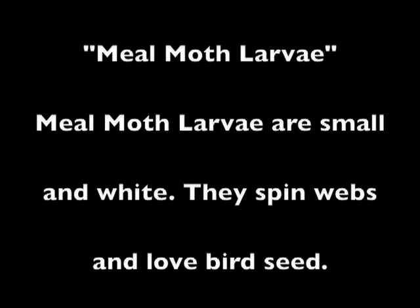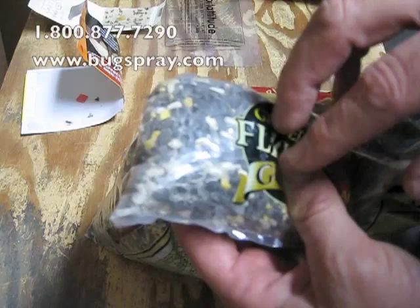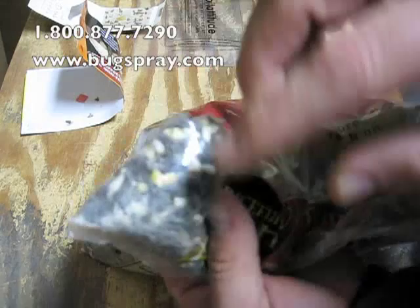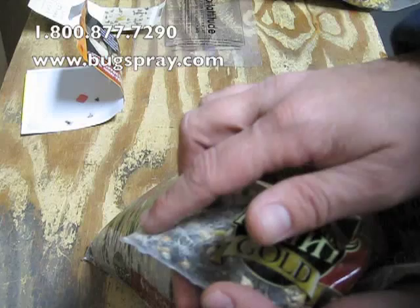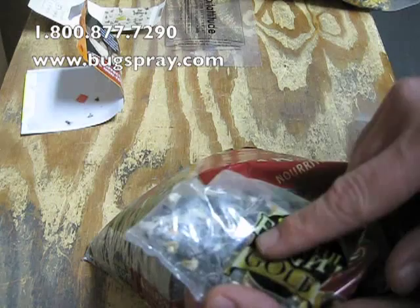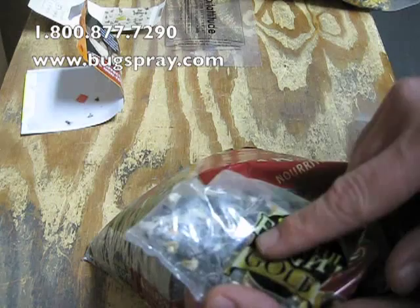The other thing I noticed as I was looking — I found quite a bit of webbing just inside of this bag. You can see all this webbing inside the bag, and that's a very strong indicator that there's a reasonably bad problem inside this birdseed.